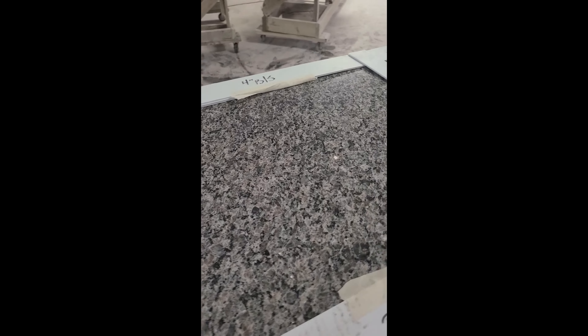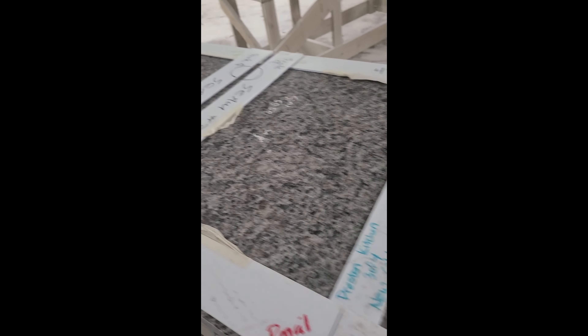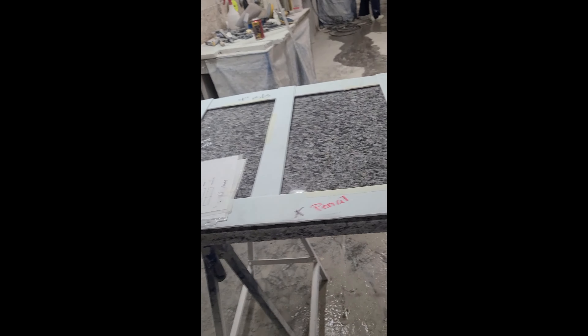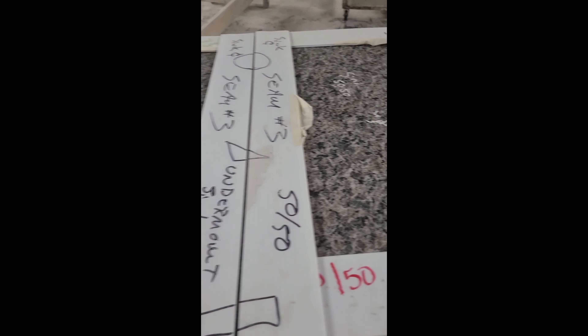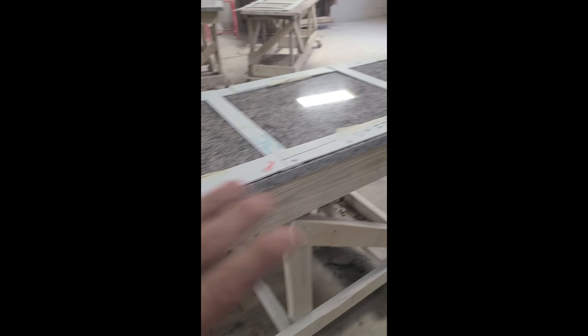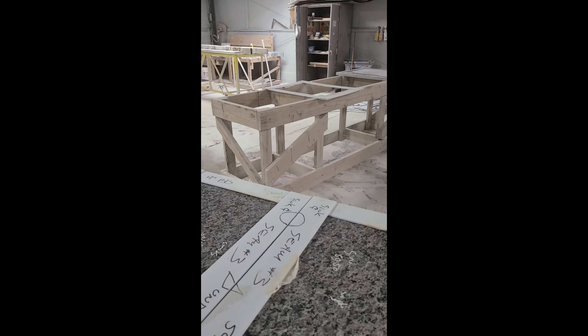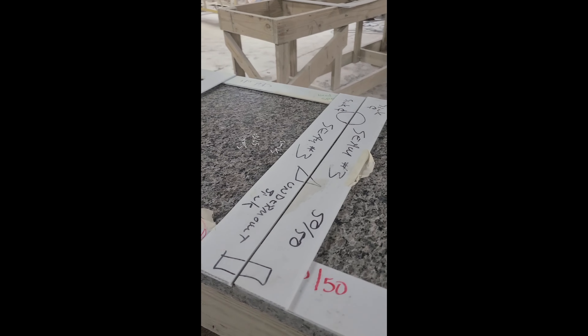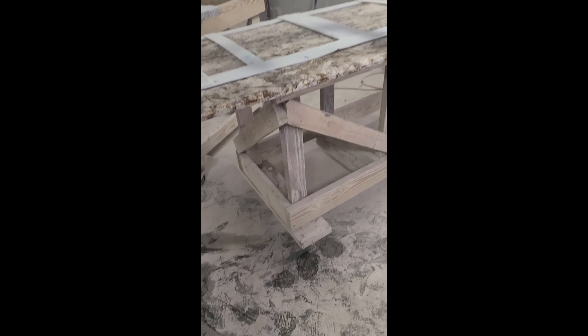The best way to do a seam in the center of the sink — you cut your pieces, these are our two pieces, and put the seam dead center of the sink. If you can put them on one cart like this it's best, but if not you need two carts at the same height so you can level them up. I'm going to go ahead and remove these to show you what we're working with.